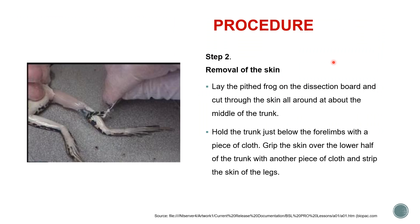The next step is to remove the skin of the frog. There are two ways: you can make a section and peel off as shown in the figure, or you can place the frog on the dissection board, cut the skin around the middle of the trunk, hold the trunk just below the forelimbs with a piece of cloth, grip the skin over the lower half of the trunk with another piece of cloth, and strip the skin off the legs.